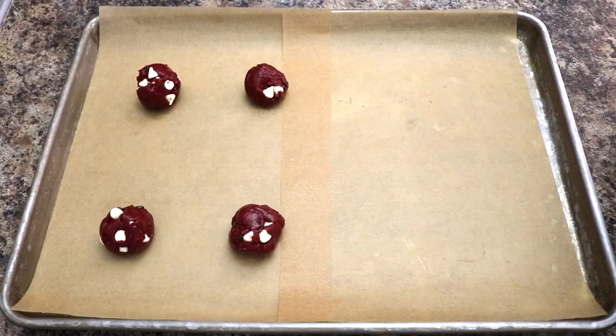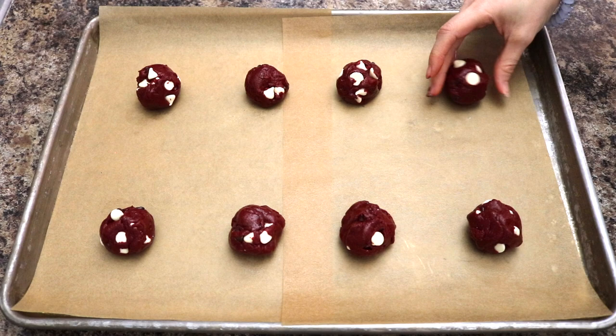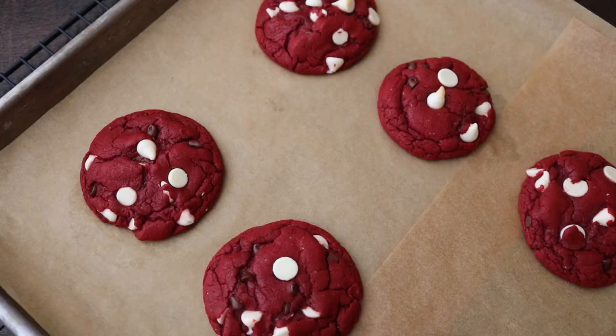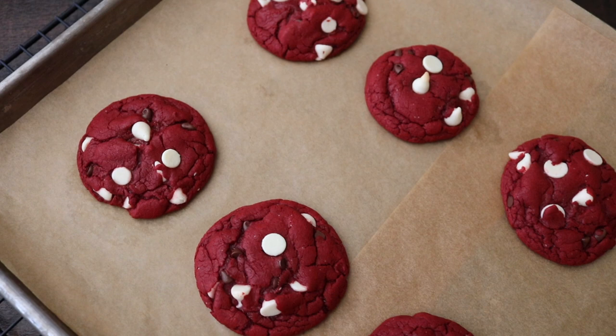Chill your dough, then roll it into two tablespoon-sized balls and place them on your baking sheet. If you want to make your cookies extra pretty, you can add some white chocolate chips on top before baking. Bake cookies for eight to ten minutes and then remove from the oven.